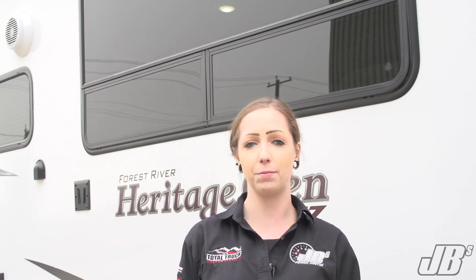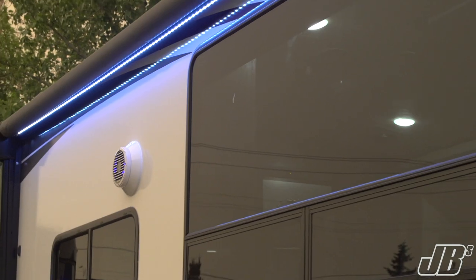Starting with the outside, our very talented install manager here, Landon, was able to create some custom mounts for some Diamond Audio six and a half inch speakers. Now these speakers are marine grade and they have some built-in RGB lighting inside of them which really accents the outside of the trailer.